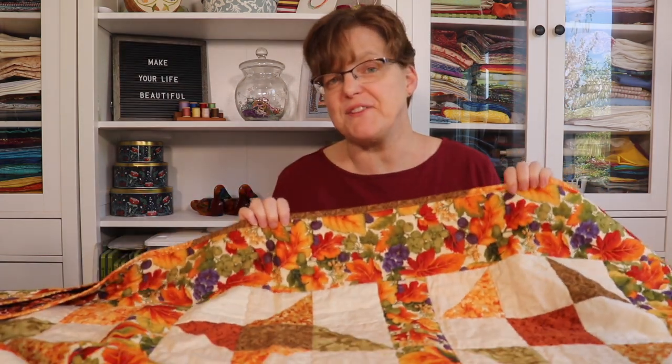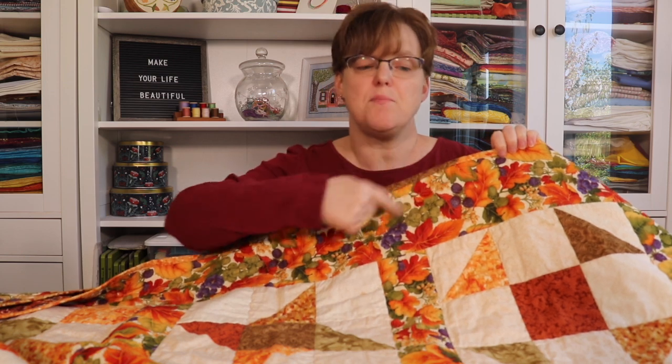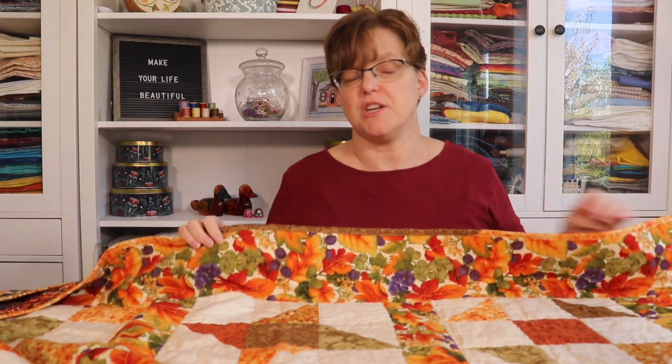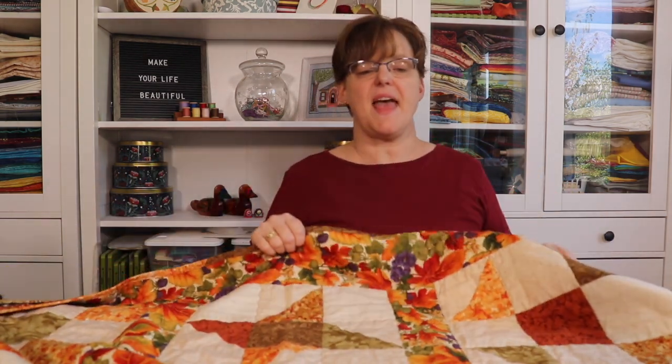Even though this quilt was a workshop sample, I really love it and still use it. When I was choosing fabrics, I knew I wanted fall colors. I had this fabric used in the border and the sashing — it has bright orange, green, a bit of purple, and yellow. I used that as my inspiration and found a bunch of fat quarters that coordinated with it.